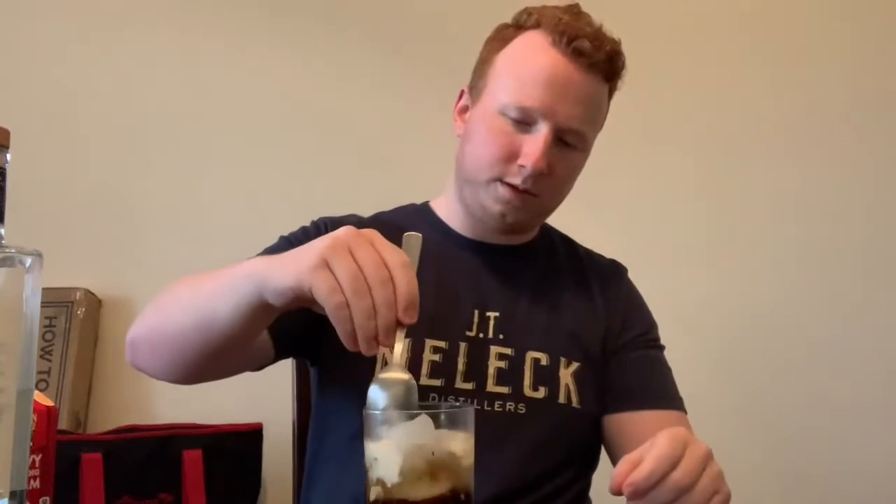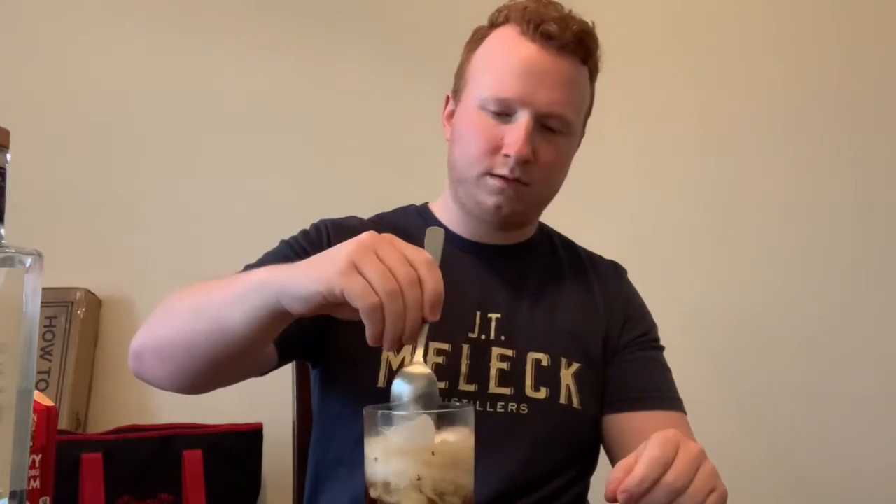You can mix it in a little bit. And there you have it — White Russian. Thank you.